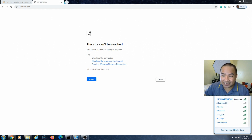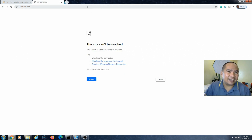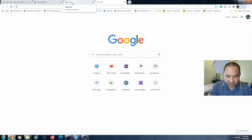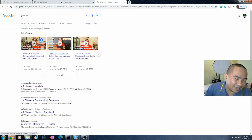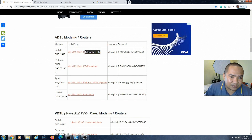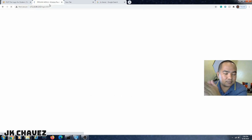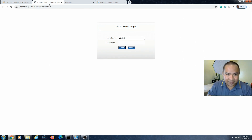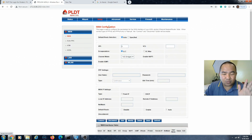It's connected, and it now shows internet access. Let's verify with ping google.com — and yes, it has internet access. Let's also try browsing a web page — great, we have internet. Now let's check the web interface at 172.16.80.233. Copy the PLDT admin cell URL, paste it in, log in with the admin credentials and the password we set earlier — and we're able to access both the internet and the web interface.